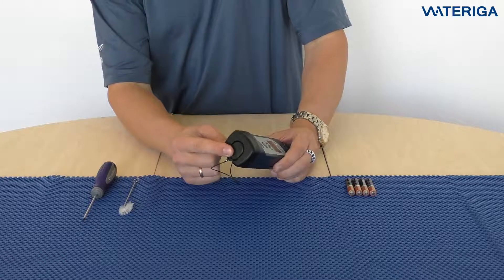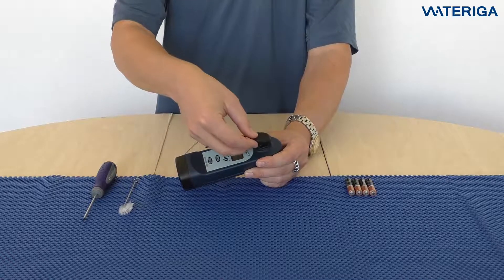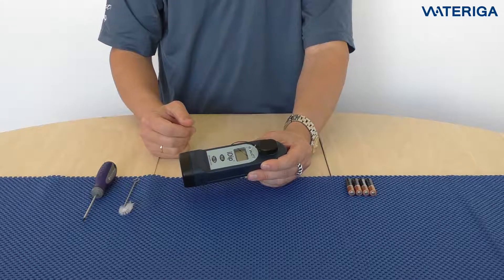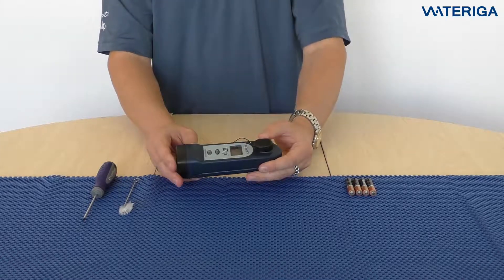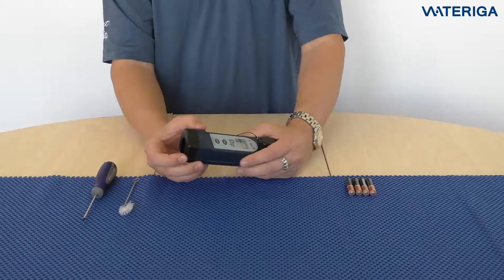At the bottom of the i-Dip you have a cap. You can use this cap for zeroing and reading the results to avoid light interference. You can also use this as a mixing cap when mixing the sample for different tests where you need to use a powder or a liquid.